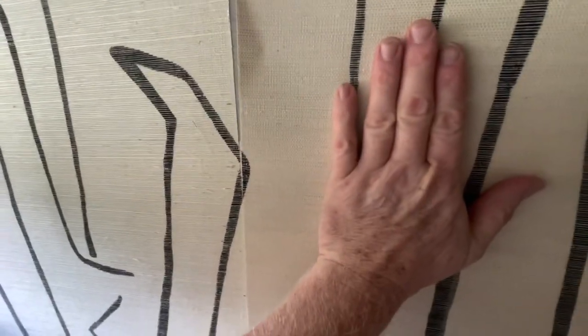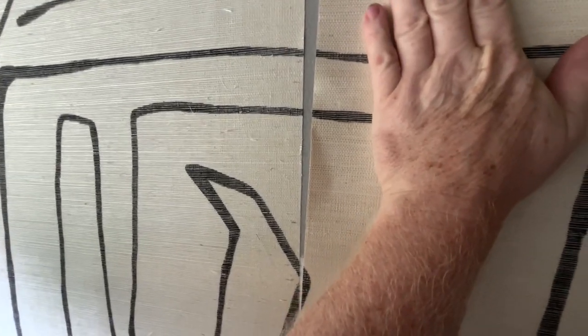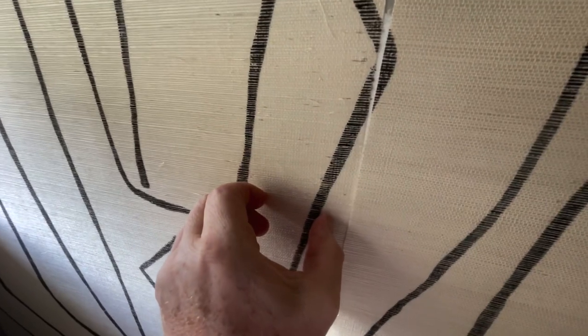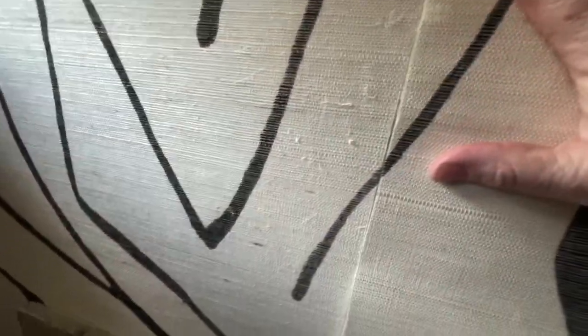Now let me show you what you should expect when you do your bench cut. If you didn't do a bench cut, this would be overlapped onto here and you would get paste on this. If you didn't get paste on it, you would be using tape, and if you were using tape, you wouldn't be able to see where you should cut it. Now do you see why you did a bench cut? Grass cloth has a lot of little things in it.